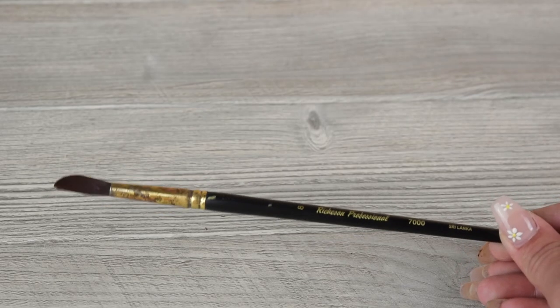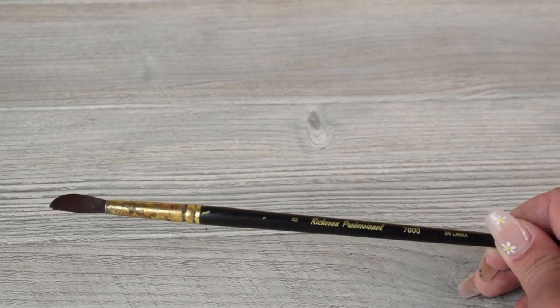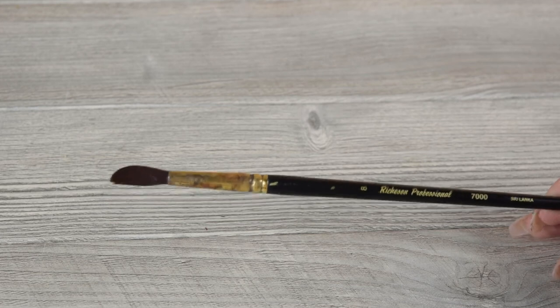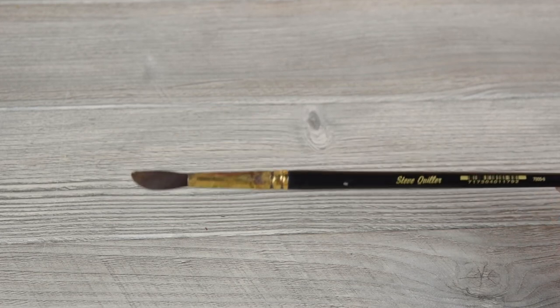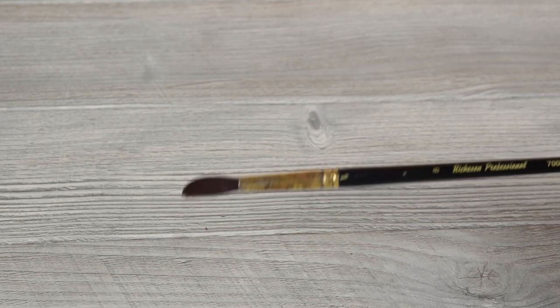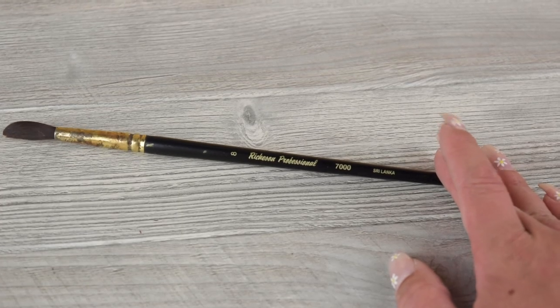Lastly, let's talk about paint brushes. You can obviously use the paint brush that comes with your watercolor palette, but if you are looking to upgrade to a higher quality paint brush, I would recommend this one. It is the Richeson Professional 7000, and it's a number 8 brush. I honestly got it from my bookstore in college — it was required for one of my painting classes — and I have been using this brush ever since. I absolutely love it. It works beautifully with watercolor. Richeson Professional 7000 number 8 brush.